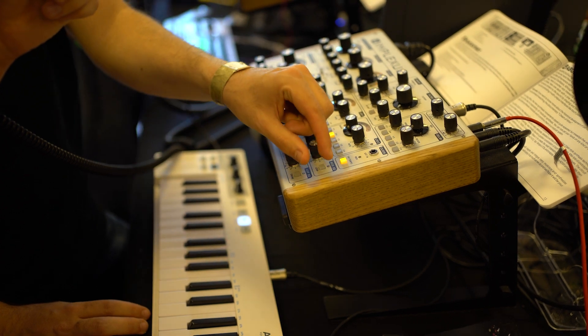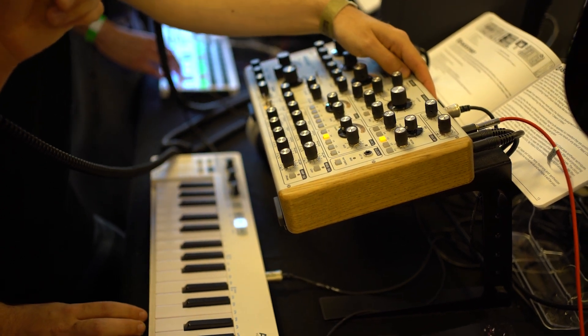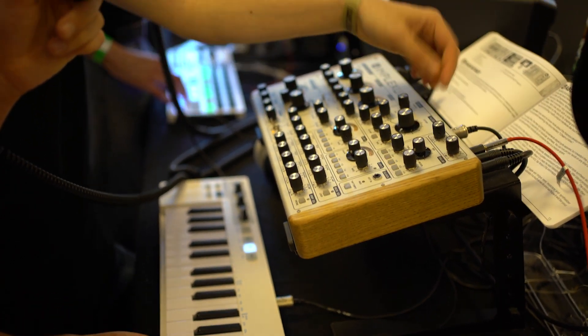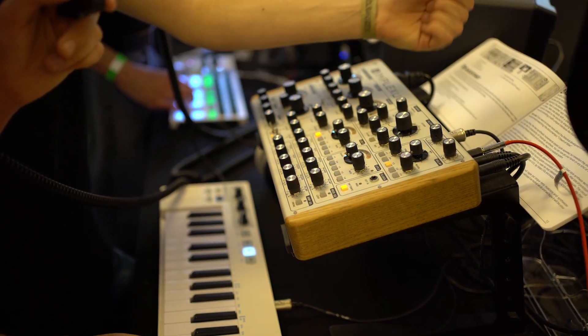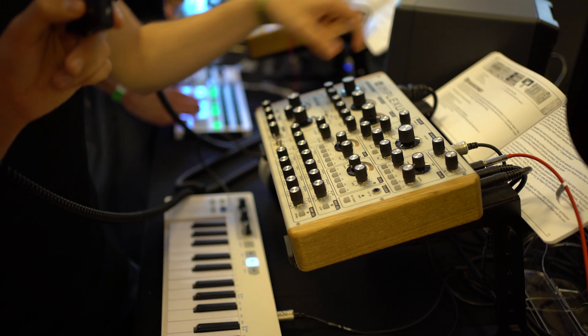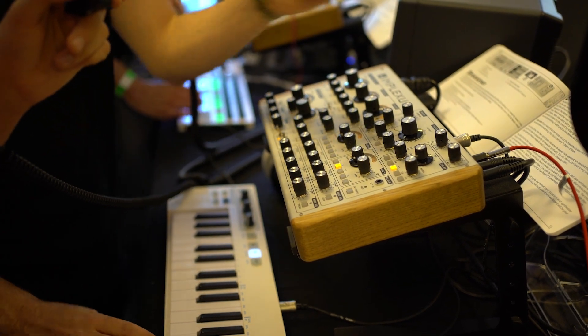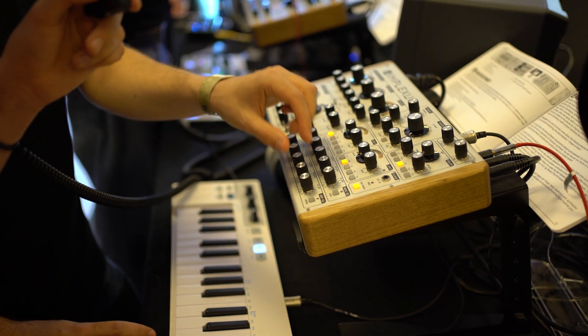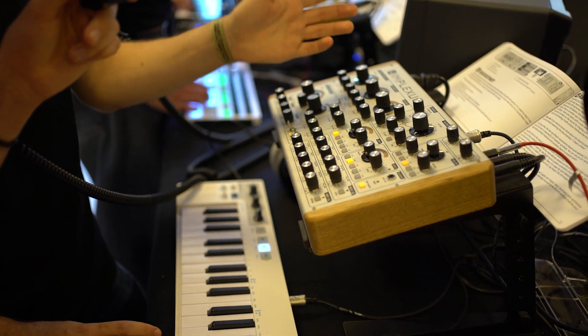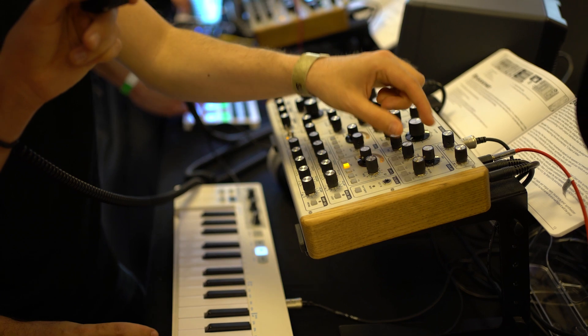There's Eurorack connectivity on the back. You can also patch it into itself — for instance, LFO 2 has an output, so you can route it into the pitch of the basic generator to create more random pitches or other modulation. The envelopes are also analog — actually the whole instrument is analog except for the LFOs and the delay.